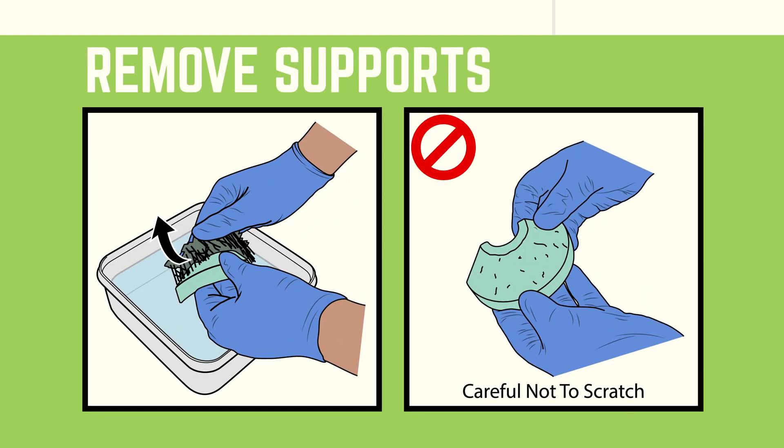If the part has supports, remove them now. Be careful not to scratch the part when removing supports, and be aware this is where you might poke a hole in your glove — it happened to me while making this video.